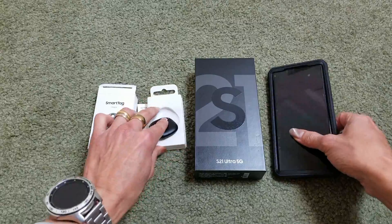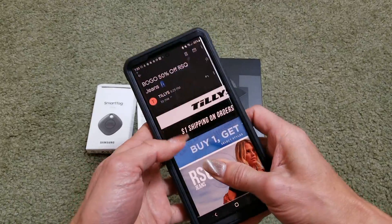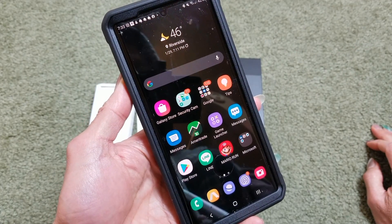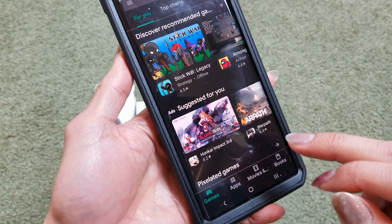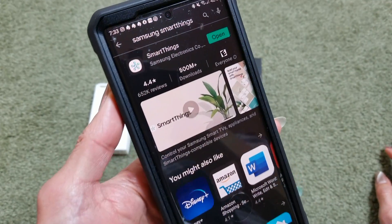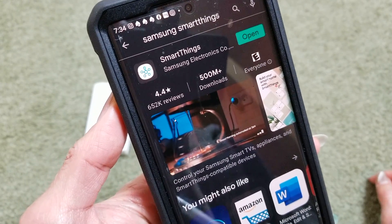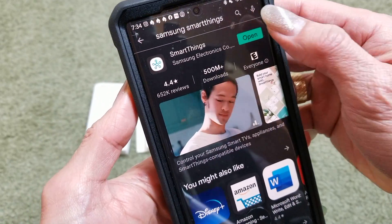First of all, you could download the app, but mostly Samsung already has it pre-downloaded if you have Android 11. If you don't have it, go to your Google Play Store and type in Samsung SmartThings — it'll be this one right here. Since we already have the app, which came with Android 11, just click on Open.